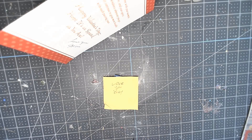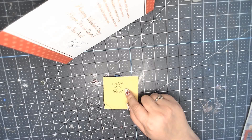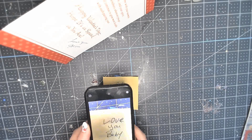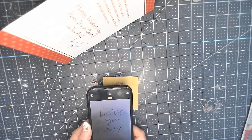We're going to lay this item flat and position our camera — I just use my cell phone camera. We come in here and get the closest cropped picture of just the signature we can get.